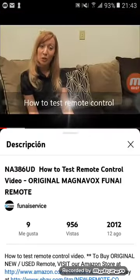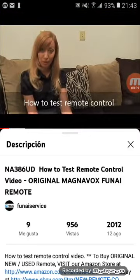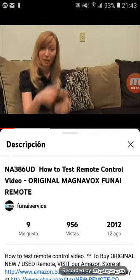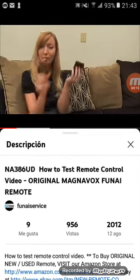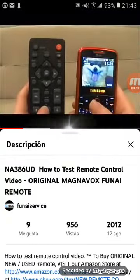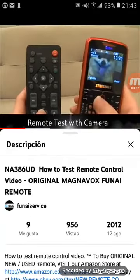Hi everyone, today I'm going to show you how to test your remote control and see if it's functioning properly using a digital camera, digital camera phone, or an AM radio. So first I'm going to show you how to test your remote using a digital camera phone.